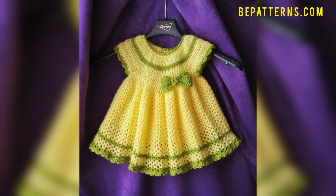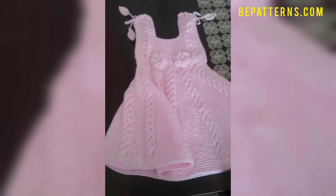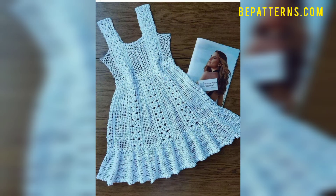Hello everyone, welcome! I hope all my viewers are doing fine and good. Welcome to this channel. This channel is created for those people who want to learn different types of crochet patterns.